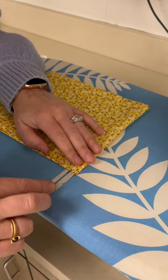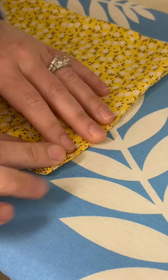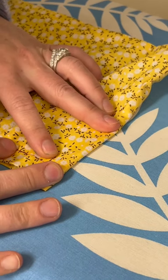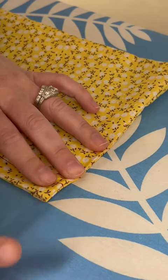You wouldn't want to iron it like this — you want to make sure you're lining it up and folding it where that seam lines right in the crease.